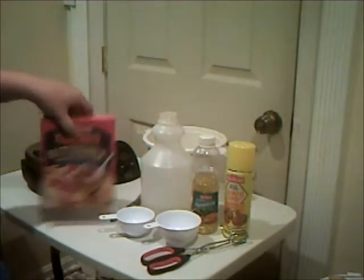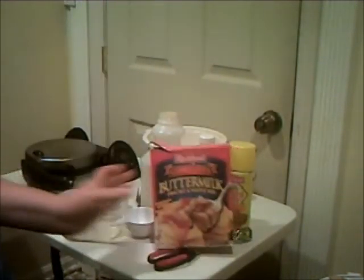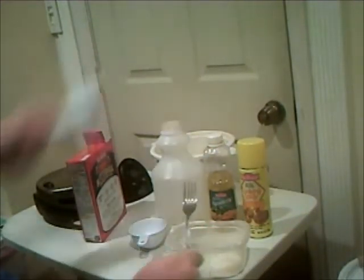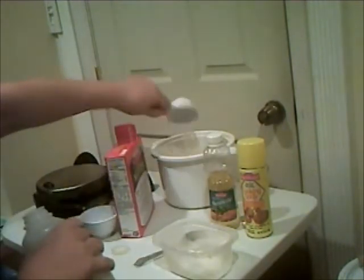To make waffles I need two cups of flour. There wasn't enough in this old box, so I'll use a fresh box — one cup of flour, two cups of flour. Next I need one and one-third cups of water. Since I have a two-thirds cup, I can use it twice: two-thirds plus two-thirds is one and one-third.